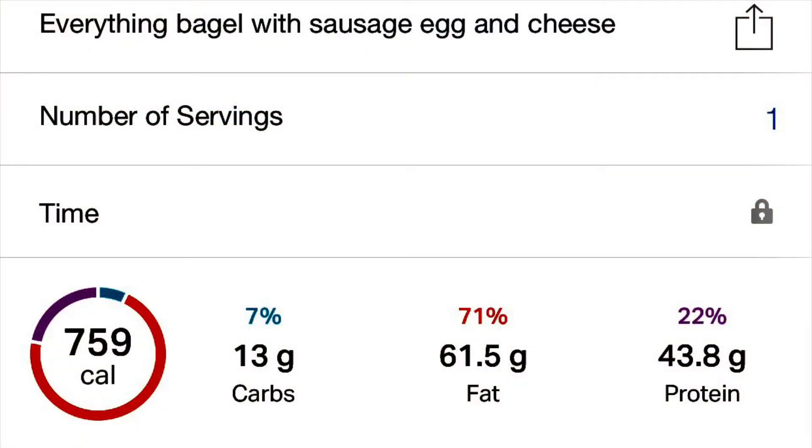It does pack a powerful punch with fat intake. The total carbs for that bagel were 13 grams, but I go by net carbs, and the net carbs were nine grams. So for that full meal it was nine grams of net carbs, and it does keep you full — if that's my first meal of the day, by lunchtime I have no trouble staying full after that.